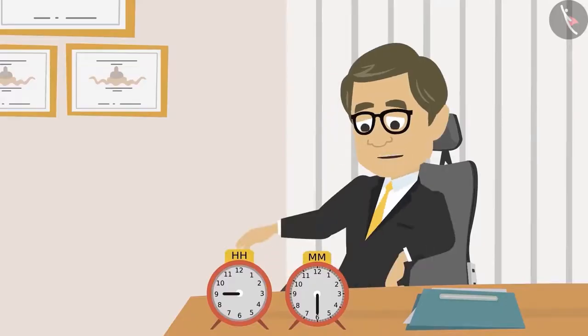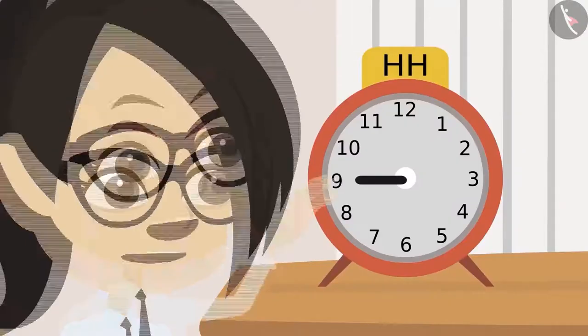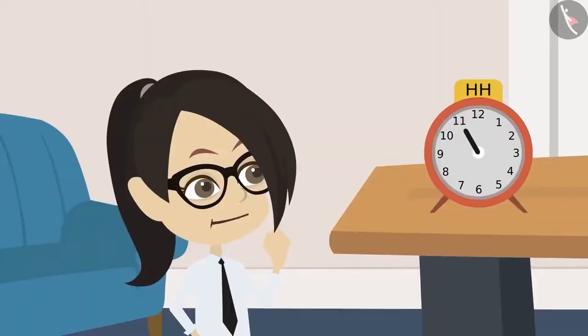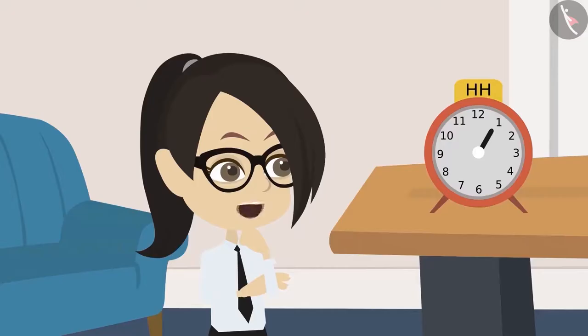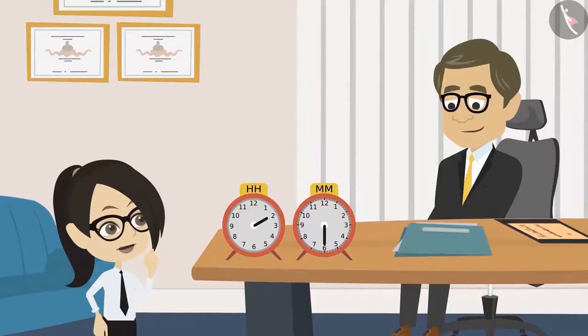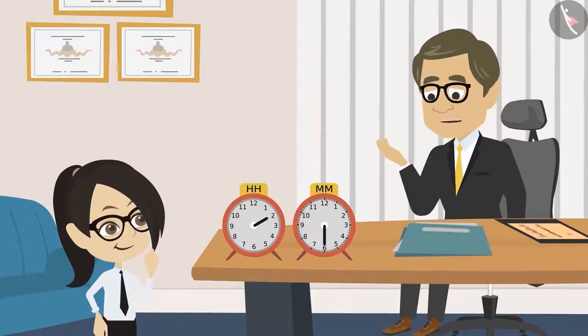Now, with the help of this button, move the hour hand to the place where it would be when it is two o'clock. Okay, Sir, I will try. The hand is at ten right now. Now it's at eleven — meaning it's eleven o'clock. Now it's twelve o'clock. Now it's on one — that is one o'clock. Now it has come to two. Sir, it will be on two when it is two o'clock. Well done, Vandana. Reading a clock is very easy, isn't it? Yes, Sir.